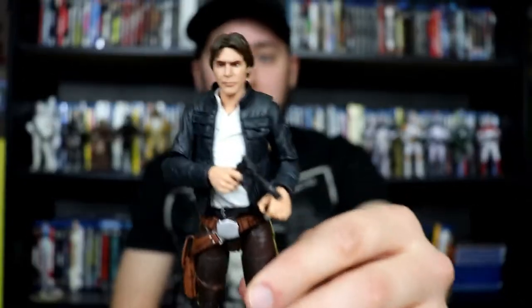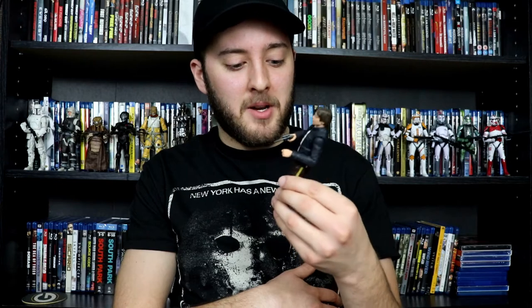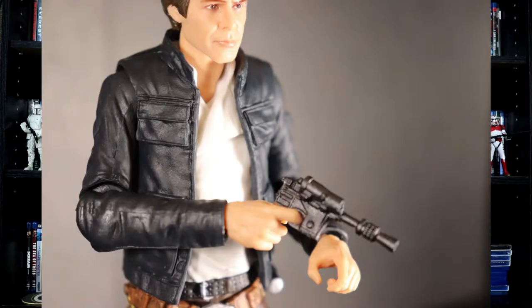My next pickup is something I got from Walmart, because Walmart has been getting the new waves lately, and that is Bespin Han Solo. I did do a review of this figure on the channel. It's one of my more recent videos. This is a really, really good figure. The paint and the detail on this guy are pretty amazing. The weapon storage does work. The accessory, which is his DL-44 pistol blaster — Han Solo's blaster — is awesome. They added nice brown on the handle, and of course this does use the photoreal face printing technology. Definitely recommend this figure.